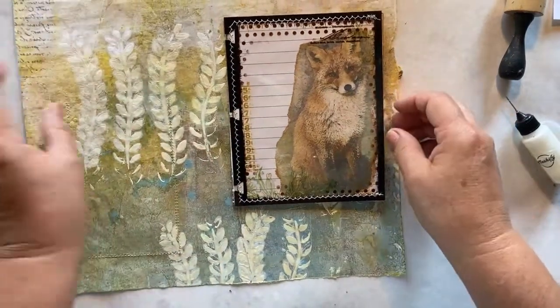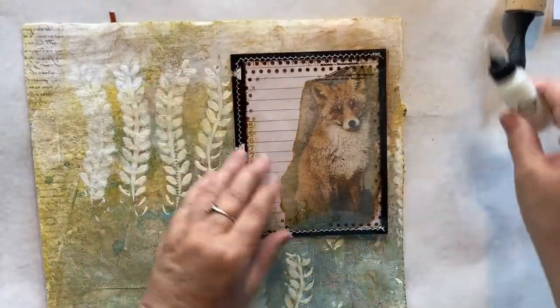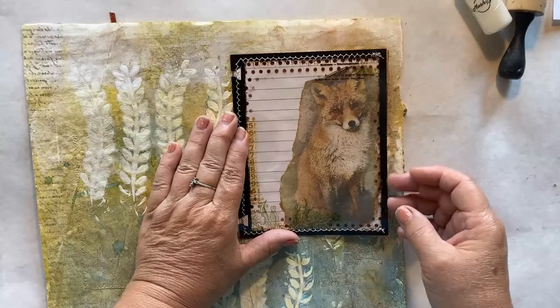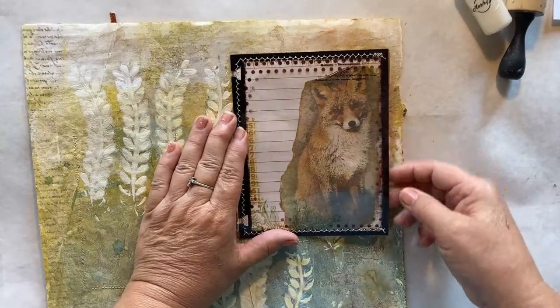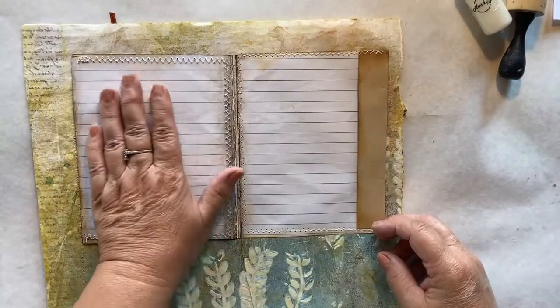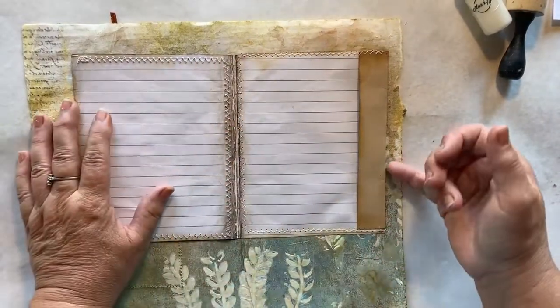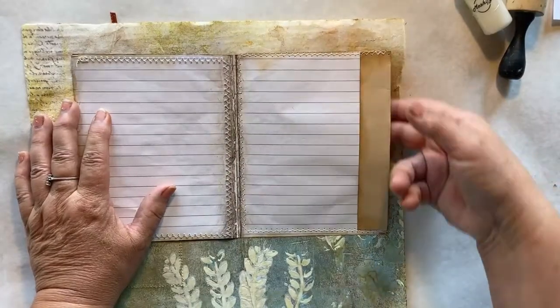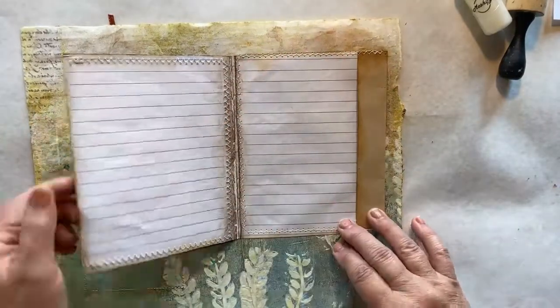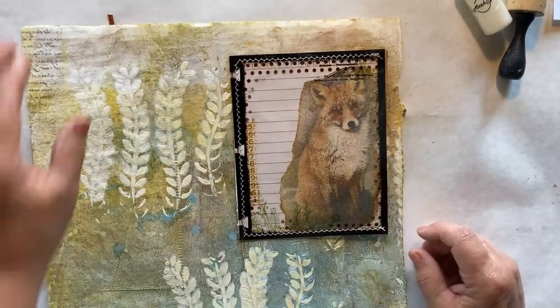I'm back. We now have this really nice element where we have a pocket here should we choose to use it. We have a flip-out that opens, we have journaling room here, we have a tuck spot here, and behind here we have another pocket. It's all been stitched on so it's going to stay in place. And he is so adorable.